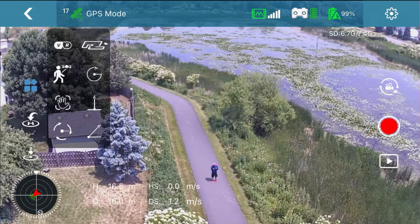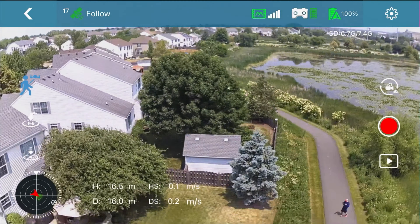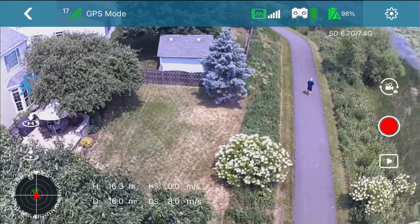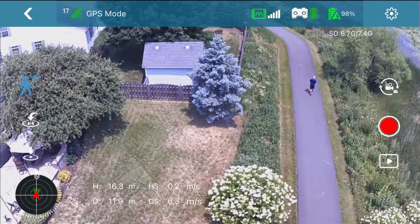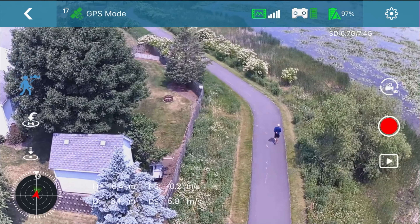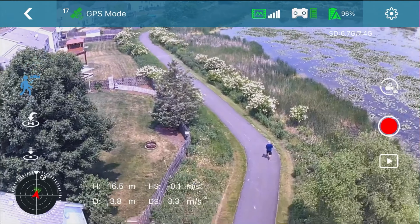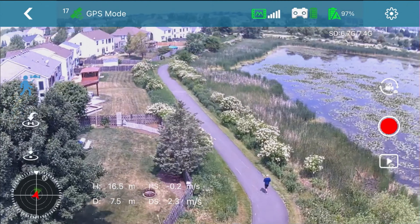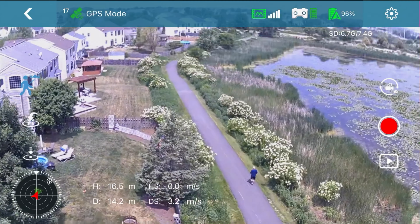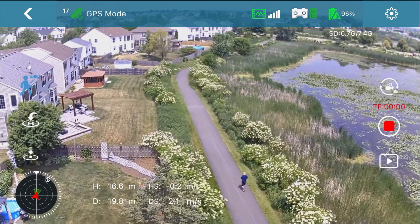I'll show you a few intelligent flight modes, starting with Follow Me. You tap the grid above the return-to-home icon and select the icon with the little person and drone. It follows the remote — not an optical track where you draw a box. You have limited control: you can move it up or down and adjust the camera a bit, but you can see it's bouncing all over the place, and this wasn't even an incredibly windy day.